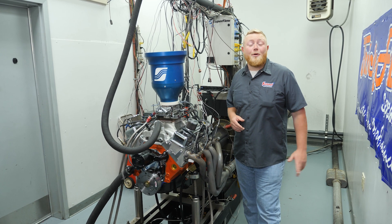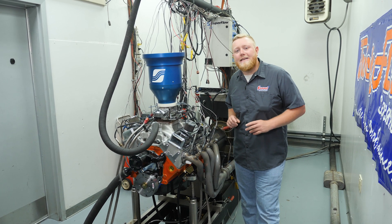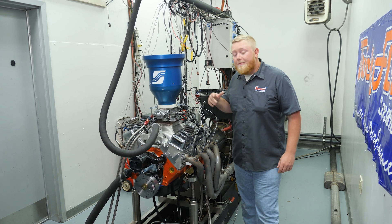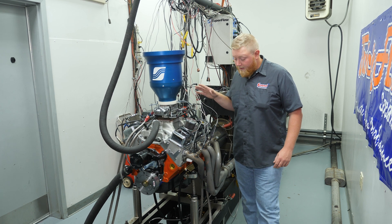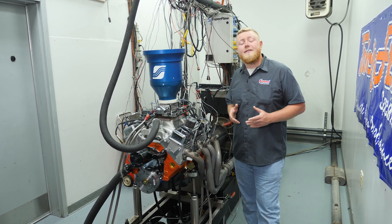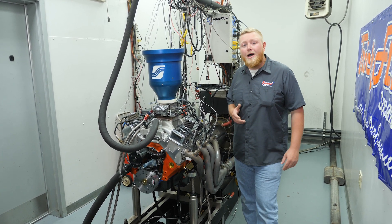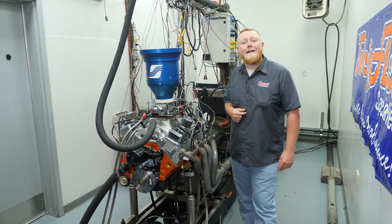For test number three, it's time for a max effort to see how much power this thing can actually make. It got an RPM Air Gap intake accompanied by a 750 CFM carburetor from Trick Flow that they've already calibrated, and the set of 1.75-inch headers from the last test should let this thing breathe and exhale to make the most power it possibly can. Let's get this dyno going and see what kind of power it actually makes.